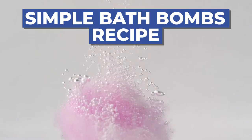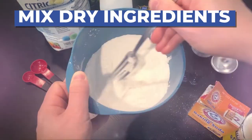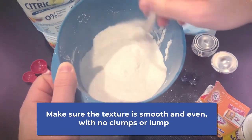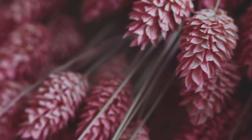Now to make your custom bath bombs, all you need to do is start by whisking your dry ingredients together in a large mixing bowl. Be sure the texture looks smooth and even with no clumps or lumps. And if you'll be adding glitter or dried flowers, now is the perfect time to add them in.